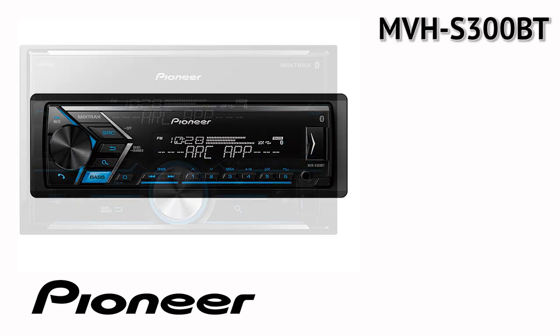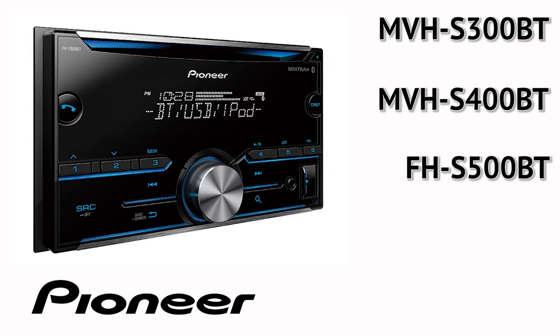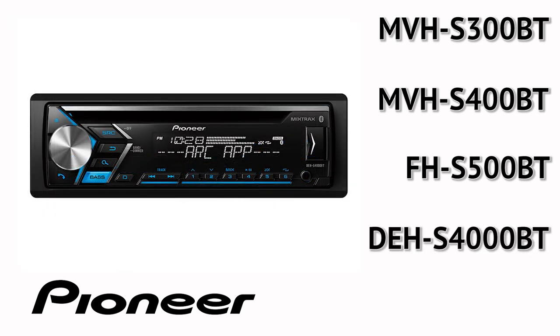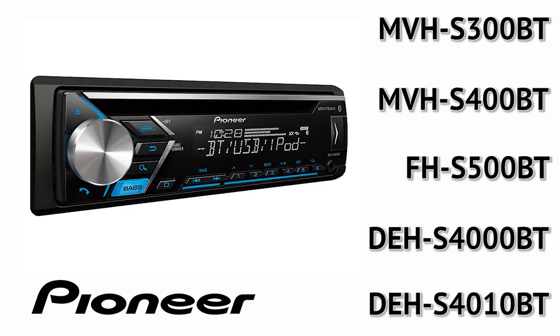MVHS300BT, MVHS400BT, FHS500BT, DEHS4000BT, DEHS4010BT.